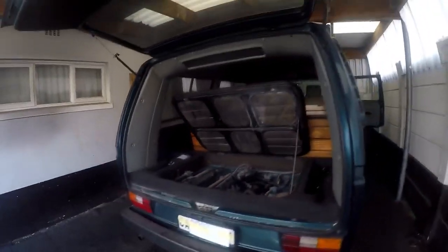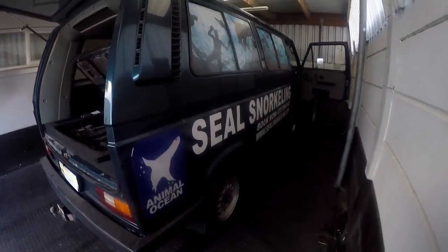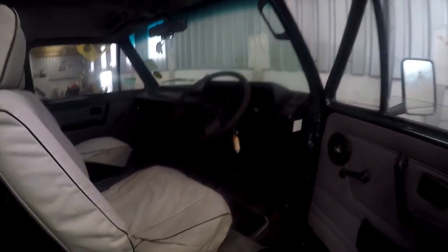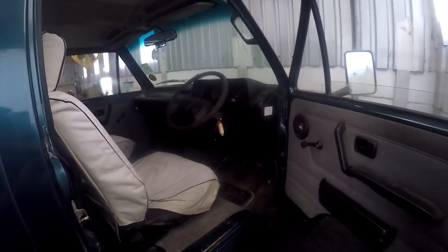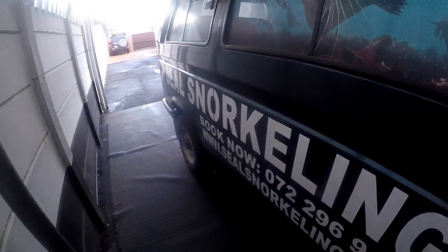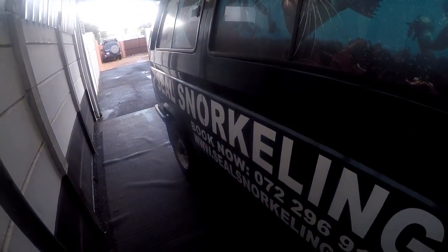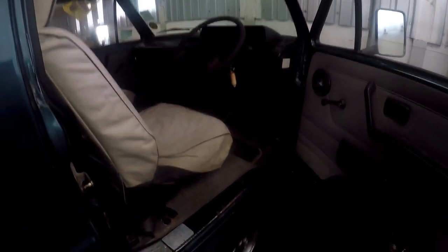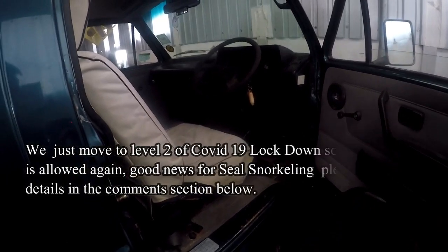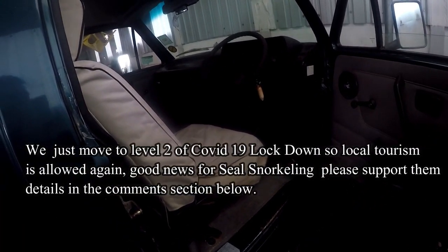This particular vehicle belongs to a company called Seal Snorkeling, based out in Hout Bay. In the height of the tourism season, they take people out to Seal Island in Hout Bay for seal snorkeling. With the COVID-19 situation, we're not getting an influx of tourists at the moment, so they sent the vehicle in to get it serviced so they're ready when tourism gets going again.